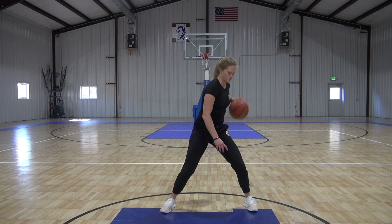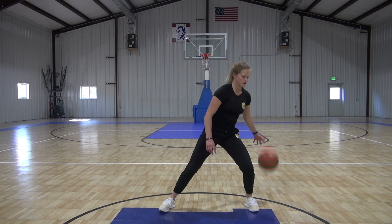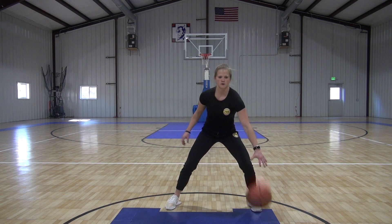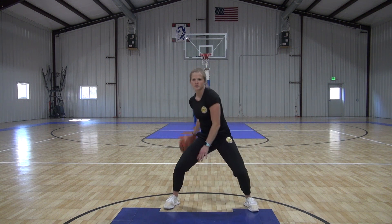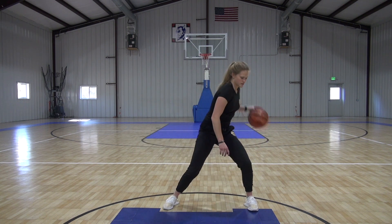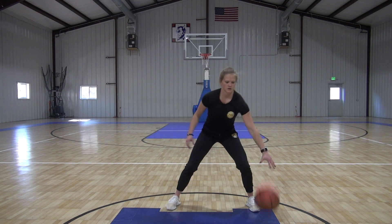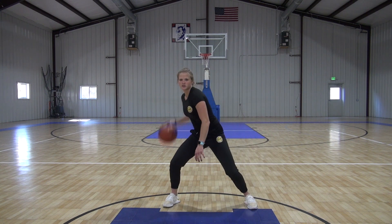Just like this — reaching back a bit, forward, between. Back, forward, between. Now we're going to speed it up a little bit. Back, forward, between. Back, forward, between. Keep that pace going for ten more seconds.